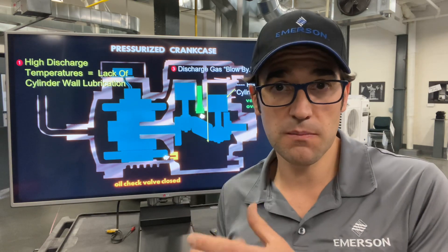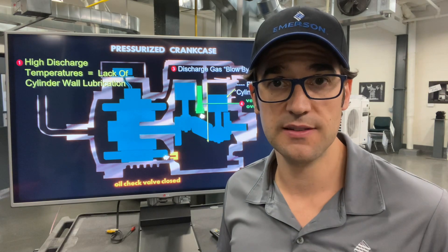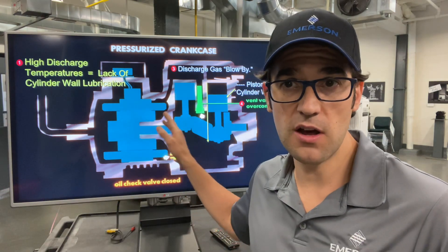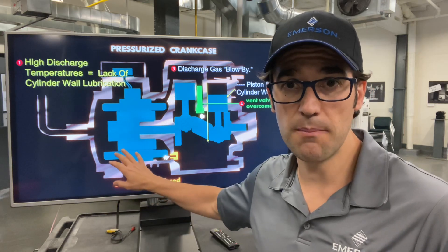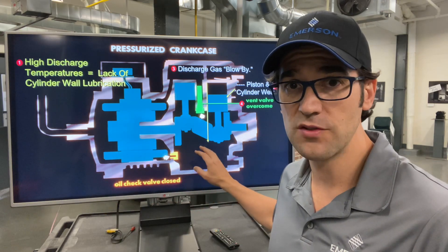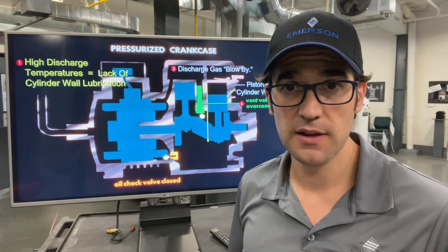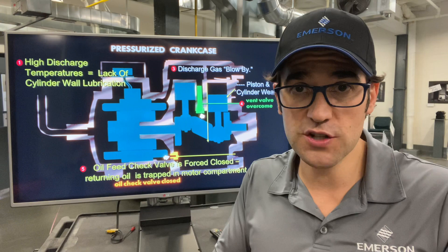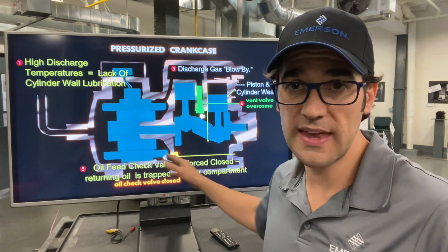What happens is your compressor is pumping that discharge gas, pressurizing the crankcase. Then you have something right here called the vent valve. This vent valve actually puts pressure in the body to make sure that the oil will flow in the crank so the pump can pick up that oil and put it through and feed all the bearings.